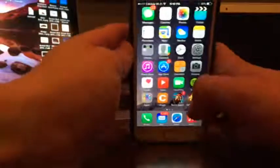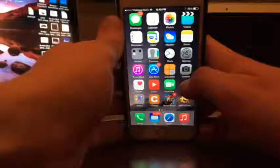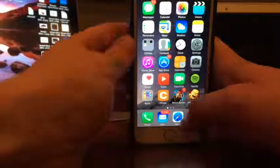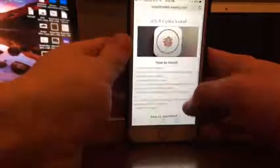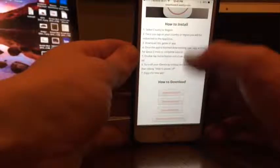The nice part about this Cydia install is you do not need to be jailbroken and you do not need a computer. So the first thing you're going to want to do is go to the link in the description.